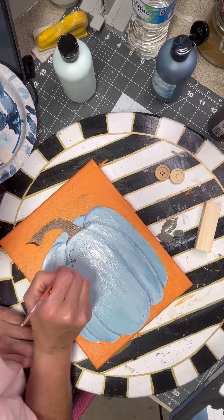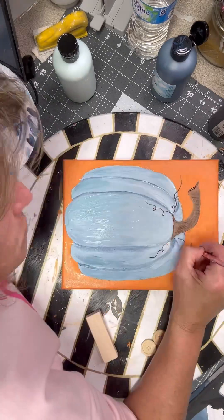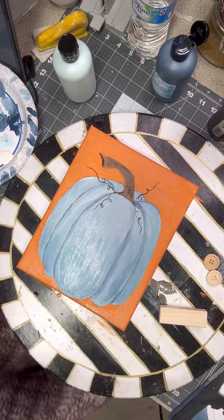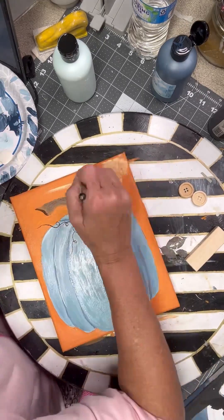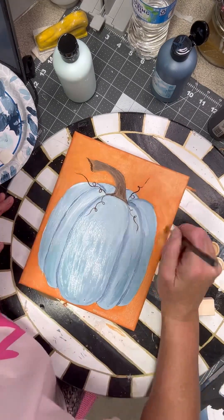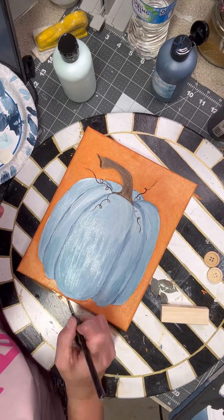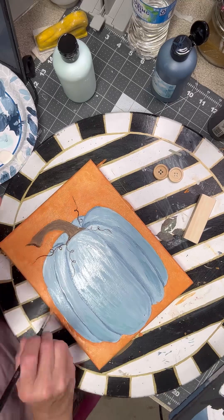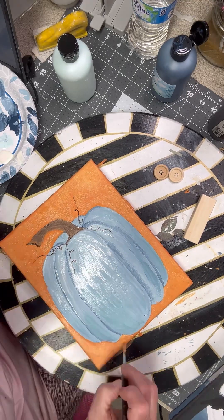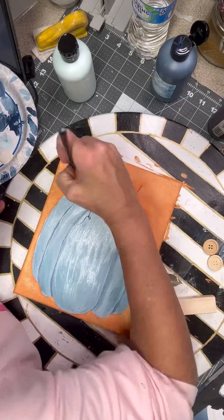We're just going to go in and put our little curly cues — I had so much fun doing this painting. Normally if I don't do it live I will try to do some kind of video. There's the yellow we're pushing into the background; that will give it some dimension and just help it to look a little more real, because there's nothing in life that's just one color. I think this is so pretty.